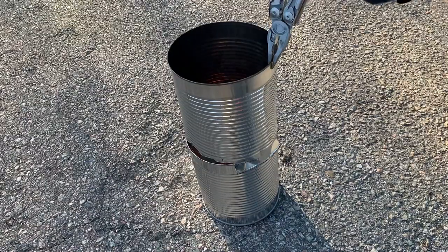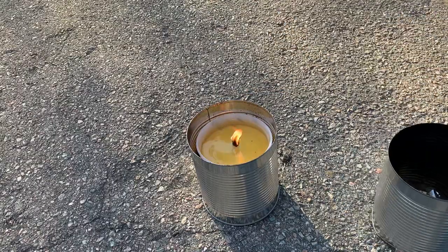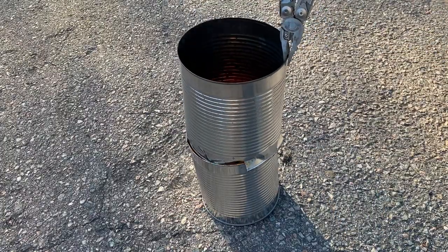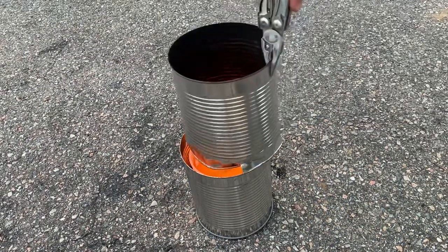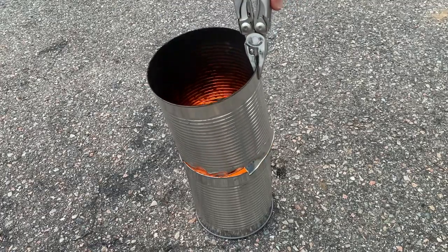3 hours later it's going strong. You can see a lot of soot has built up, and a lot of the shortening has melted, which makes it easier for it to be wicked towards the flame. At 4 hours it's still going strong, same story. To make it burn cleaner you would want to trim the wick, but I don't really care about that right now.